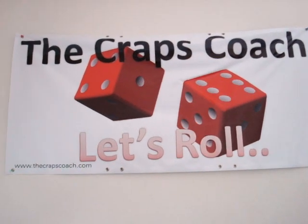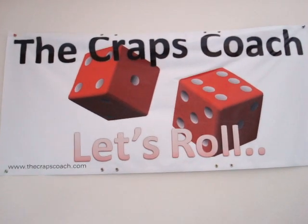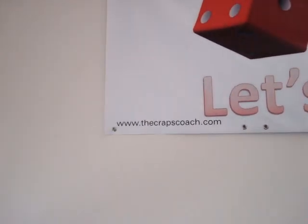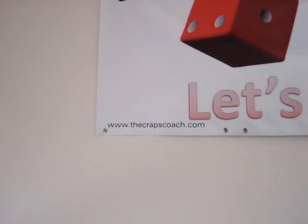Welcome to my second video. This is the Craps Coach located here in Denver, Colorado. This is my logo. There's my website, www.crapscoach.com.